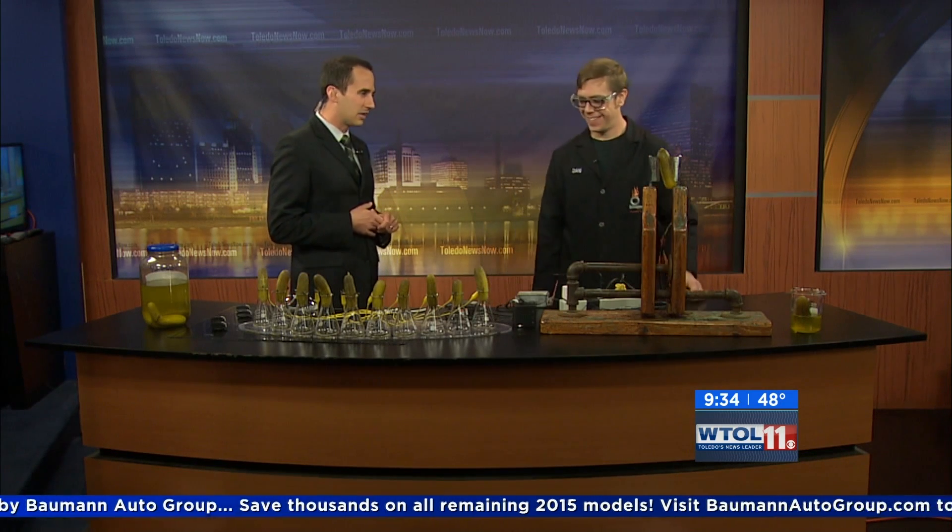We welcome you in. Halloween is going to be toward the end of the month and we have Dan Clements with the Imagination Station. He's going to explore some hair-raising, bone-chilling, spine-tingling myths about the holiday season.